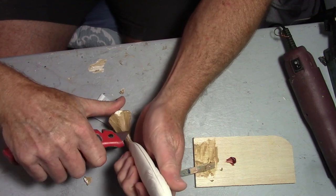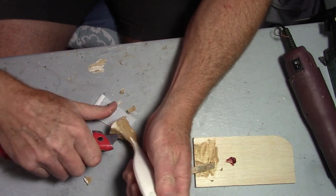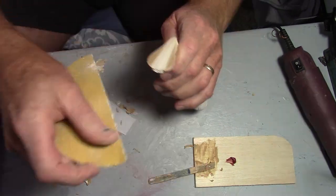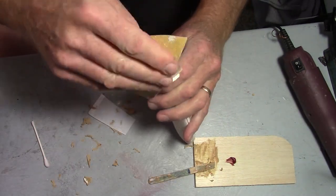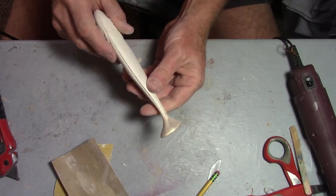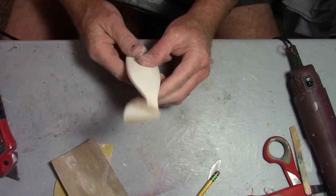A couple of observations about paddle tails: I've made them before and made the boot part too thin — it doesn't have any mass, so it doesn't really waggle well and doesn't wiggle the bait. The second thing is I've made the tail too thick. You've got to have the tail thin.